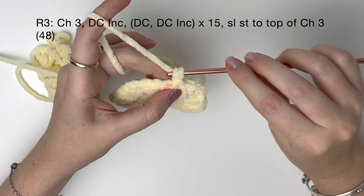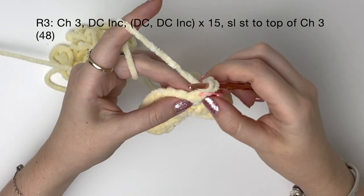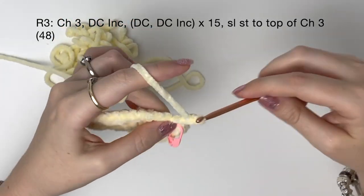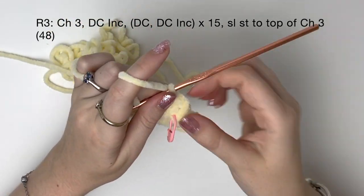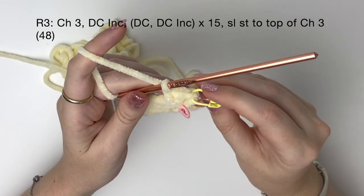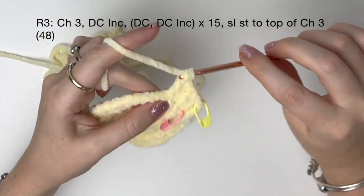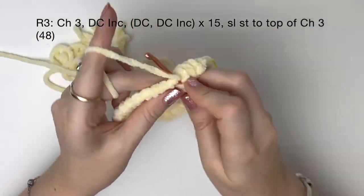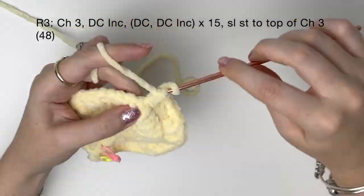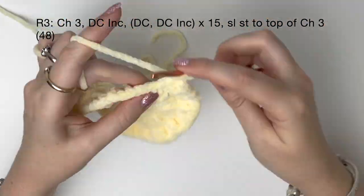In round three we start with a chain three. Now we're going to do a double crochet increase into the next stitch — that's not the marked stitch, it's the one next to it. I'm just going to mark the top of that chain three, which is the third stitch from the hook. Now we're going to follow the pattern of a double crochet then a double crochet increase: one double crochet into the stitch and then two double crochet into the next stitch, and we're going to do that 15 times in total. Basically in each round we're increasing the number of double crochets between the double crochet increases — it's the same way as we do it with single crochet circles except we're using double crochets and chains.